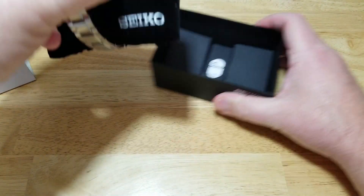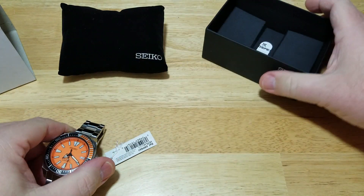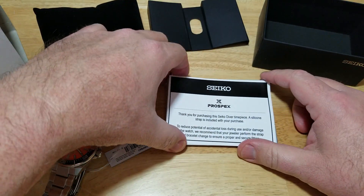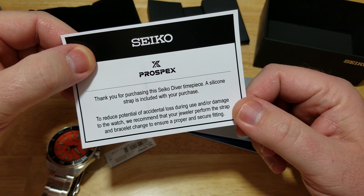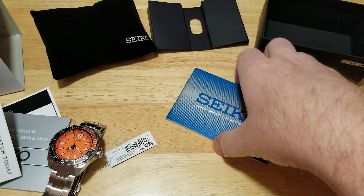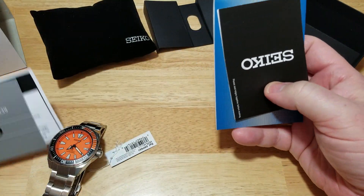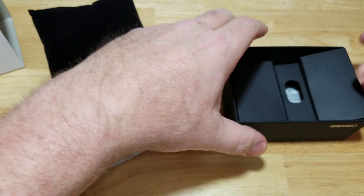Let's take this thing out. Of course, you get a black watch pillow. Let's look in here and see what we get in the bottom. Looks like you get Seiko thanking you for buying a watch from them. And it says a silicone strap is included with your purchase because this is the launch edition. You have the manual right there, and I guess this is registration — yep, registration and your warranty card. I really like the fact they have changed up these watch boxes.